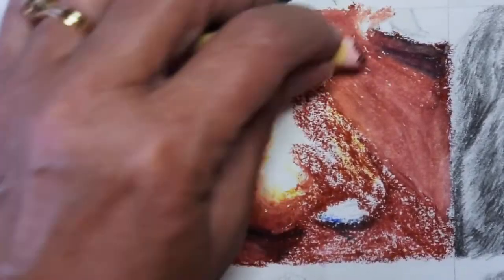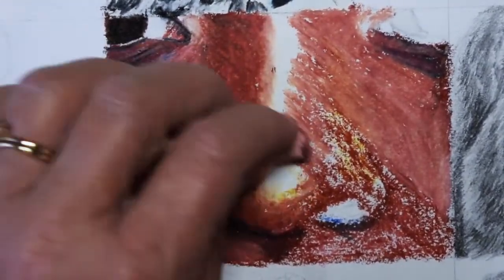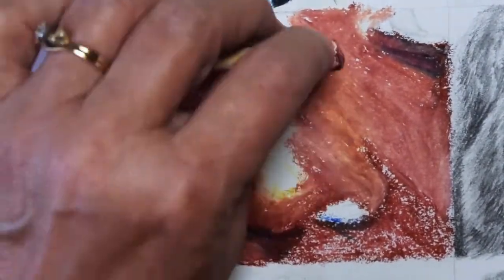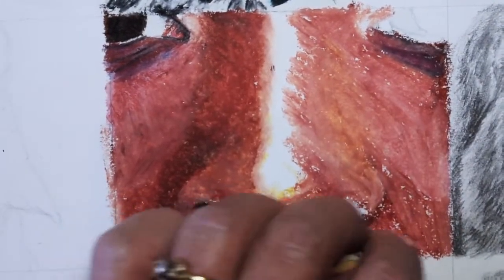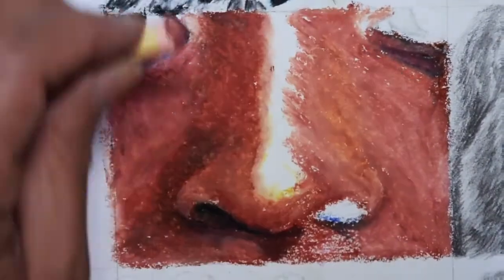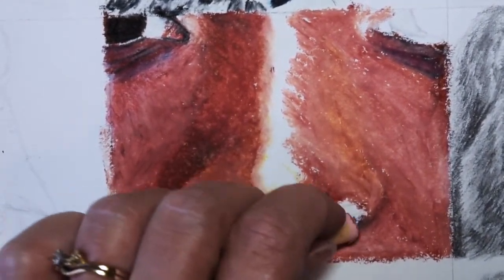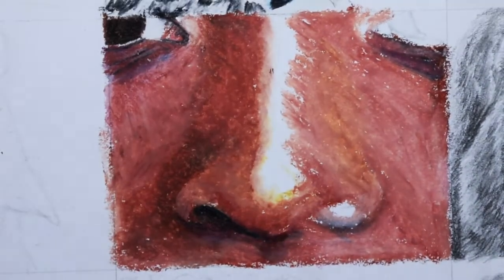And then using that peach to burnish it and start smoothing it out. I'm going to use that peach to really blend all those tones together. Then I need to bring my color together on the crest of the nose. The only place that is almost white is that shine at the very tip of the nose and a very slim place that goes up the center of the nose — but even that has a little bit of value into it, so I've got to kind of close up that gap.